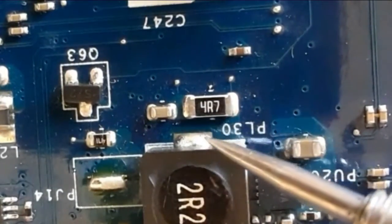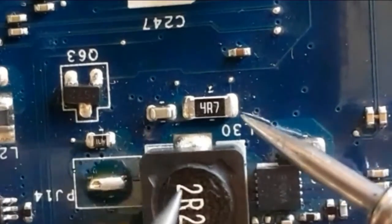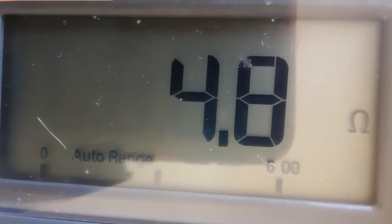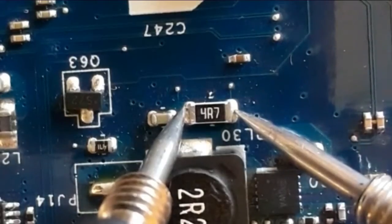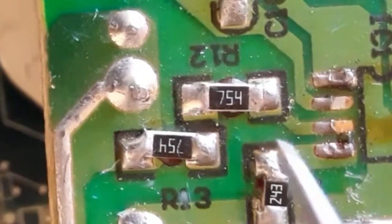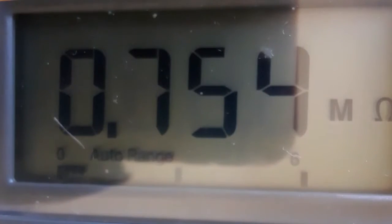4R7 — R means the decimal point, so this should be equal to 4.7 ohms. As you can see, we have 4.8 ohms, so this is a good resistor. This other resistor should be equal to 0.7 megaohm. As you can see, we have 0.7154 megaohm.